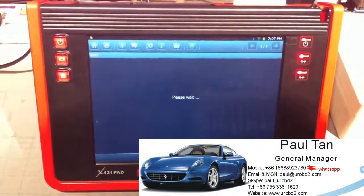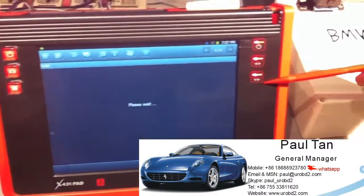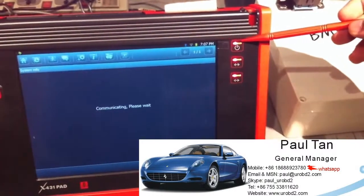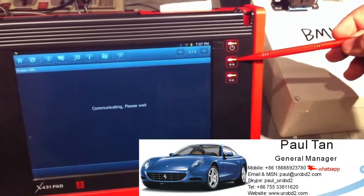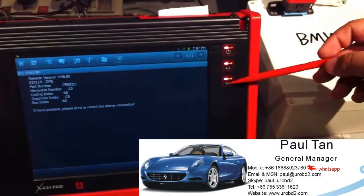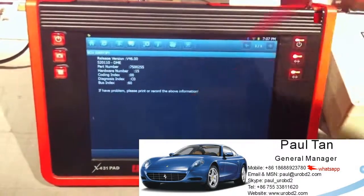We just need to wait for a while. You can see the screen showing the LEDs: the first one means power, this one means signal from the machine to the adapter, and this one means receive signal. We go back to the screen.